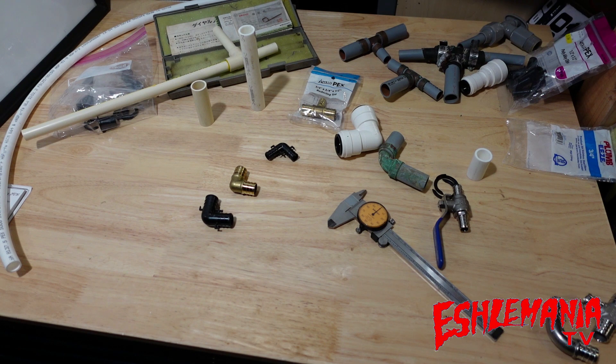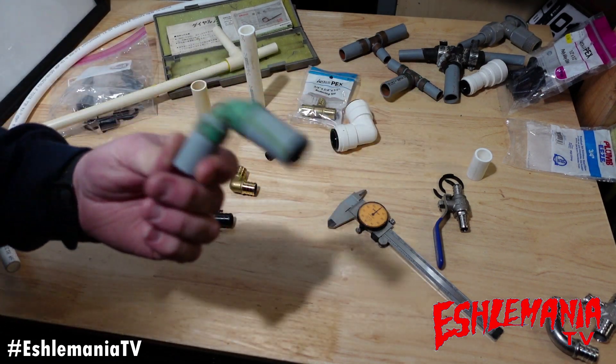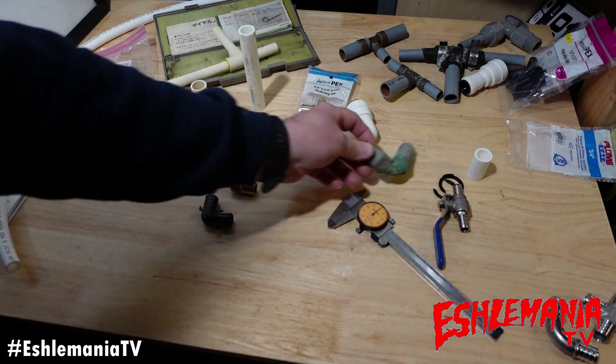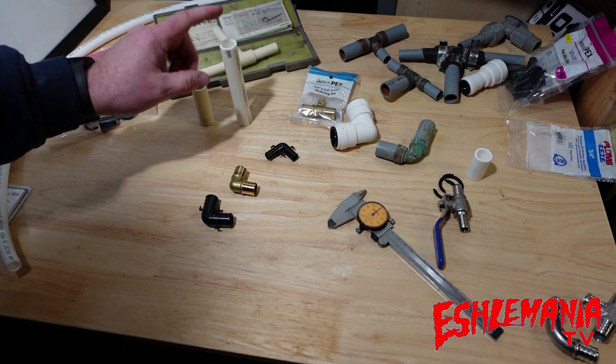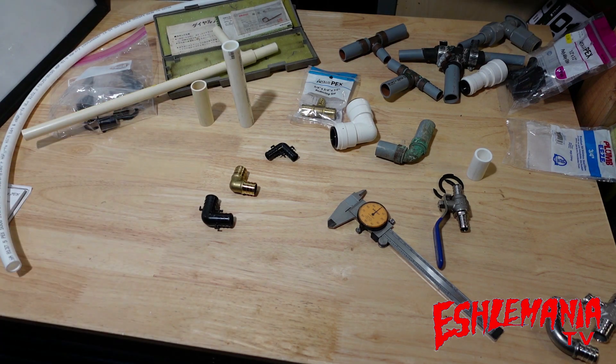Welcome to another plumbing video on the Actual Mania TV YouTube channel. For anybody in a hurry looking for quick answers on switching everything over to PEX — whether you have CPVC, copper tubing, or old Quest piping and want to get rid of it due to corrosion — you're probably wondering what are my best options for the connections.